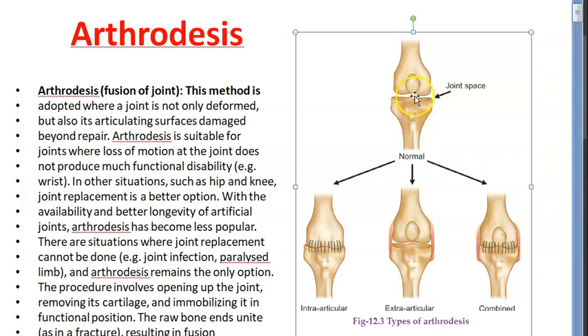Now finally they are fixing the joint so you can use it with limited mobility. Look at the joint space here — they have fused it. This is called intraarticular. Then this is extraarticular. And here they have shown combined — both intraarticular and extraarticular. So these are the types of arthrodesis.